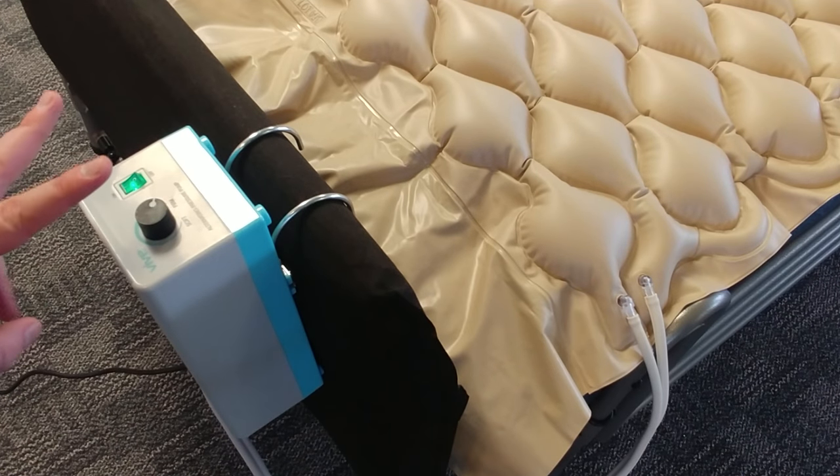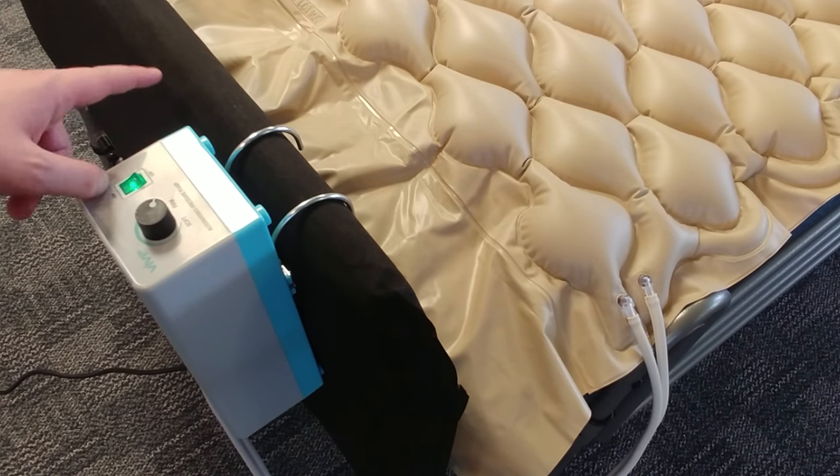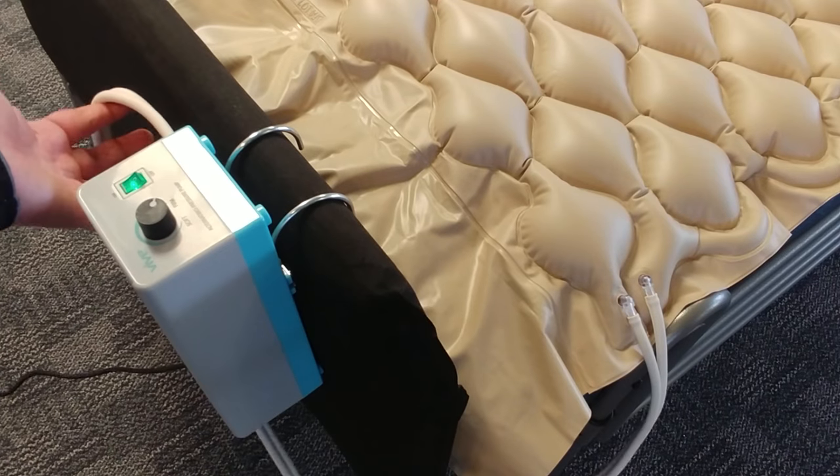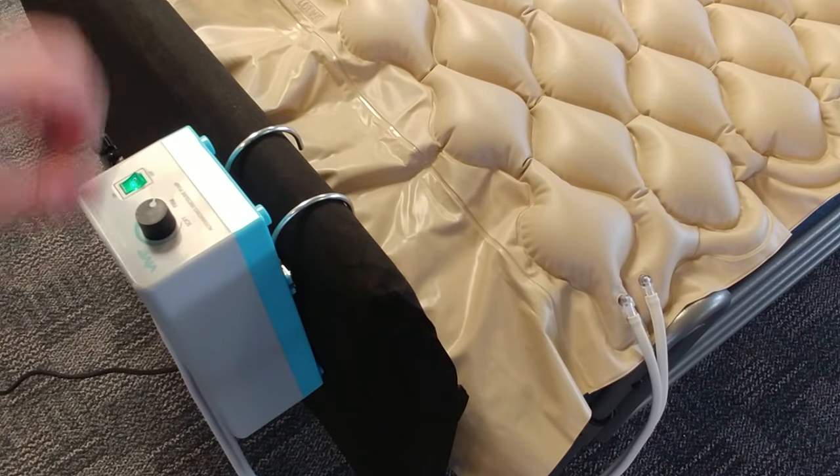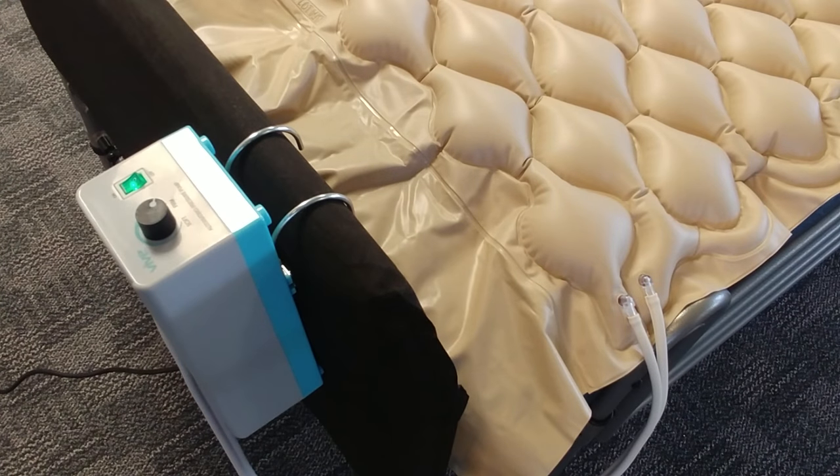It is a low air loss system, so as long as the air hose is not disconnected from the side of the pump or the nozzle, the air that is in the system will stay in the system. So if there's a power loss, the pad will not deflate or vent the air — it just won't alternate until the power is restored.